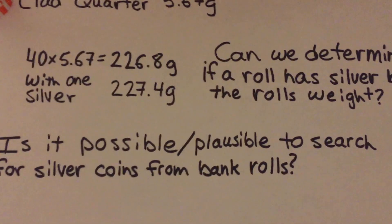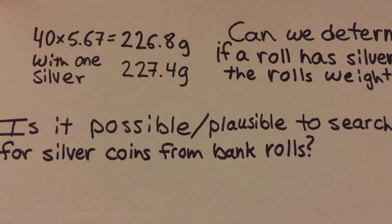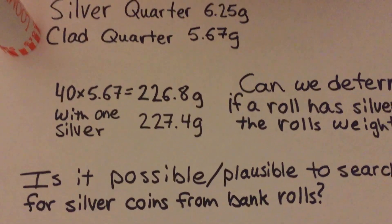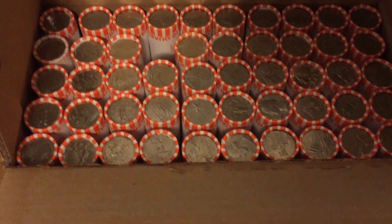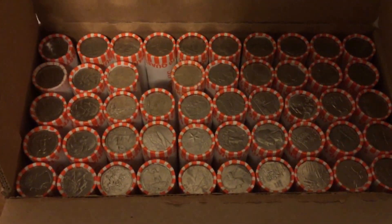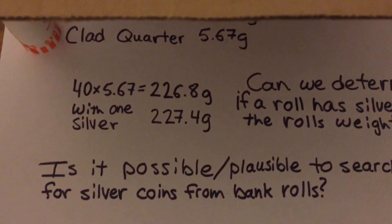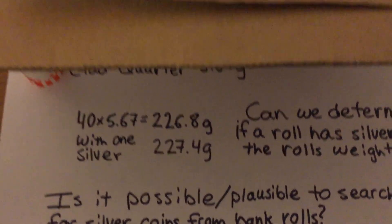The area I live in is the metropolitan area of Denver, Colorado, so I'm going to run this whole experiment here with coins I can get from my local bank. From my experience, I don't think it's likely that I'll find many, so it might be possible but it's not reasonably plausible to search rolls from the bank to find silver coins.